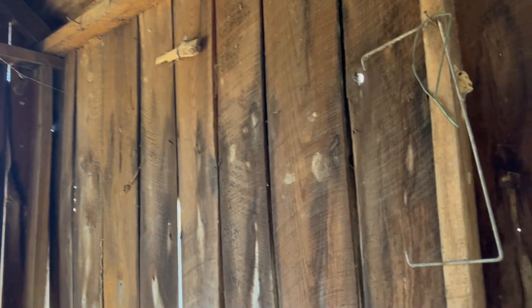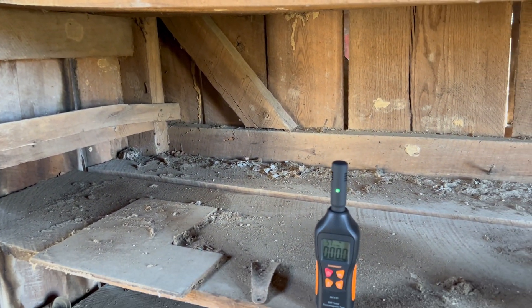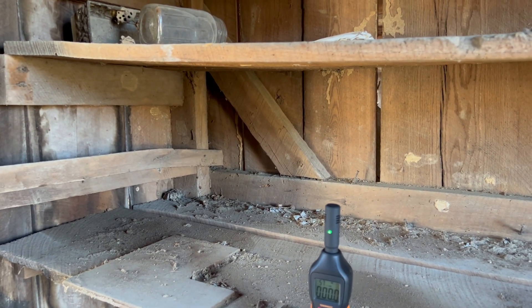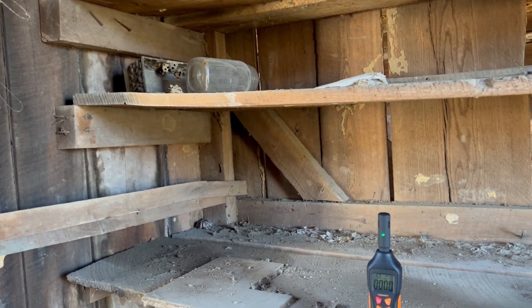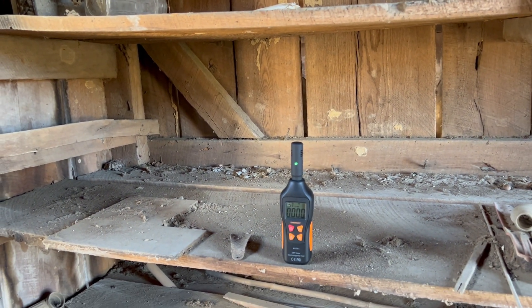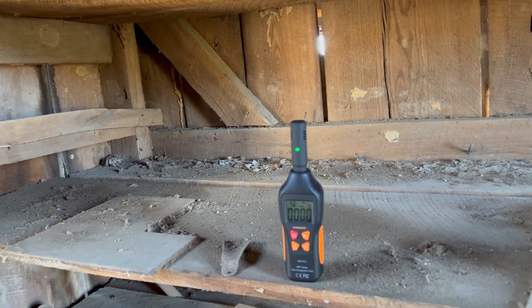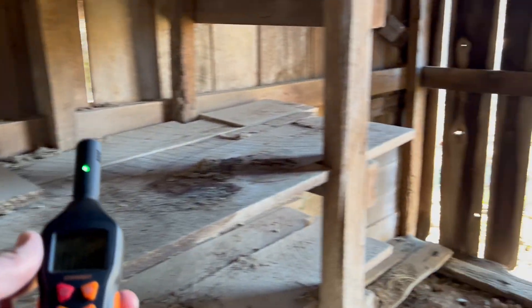Nothing going on — seemed pretty quiet. I gotta admit, although it does look kind of spooky in here, I don't get any kind of weird vibes from in here. Like the basement just has this kind of funk to it — a lot of basements are like that but the basement in there is definitely a little more than usual. Out here I just ain't feeling nothing. Now remember, I did hear a scream out here one night when I was doing a ghost hunt, but we weren't able to get that on the mic and I can't say for sure where it came from. Nothing in here — I want to move on.